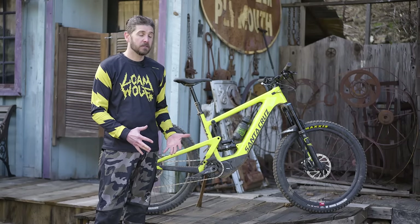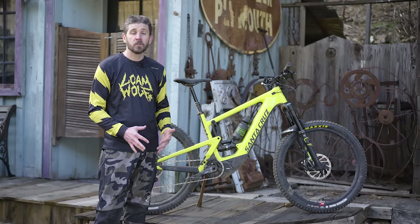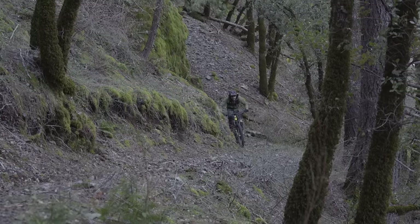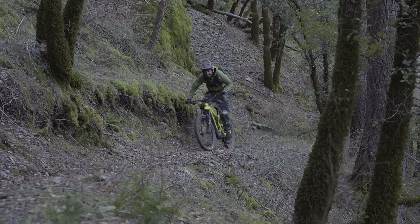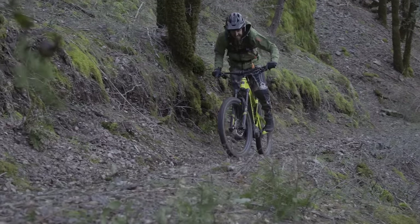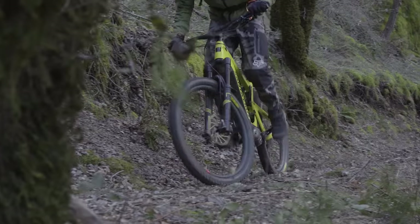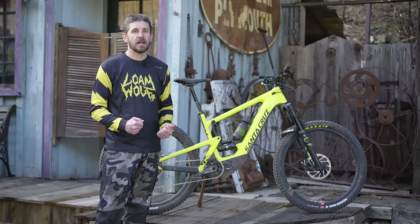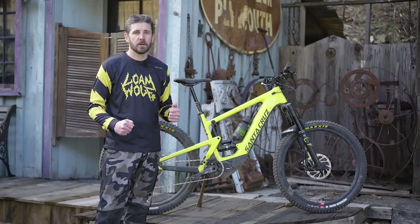It's also got a lot lower anti-squat, which makes the bike more comfortable when you're seated and pedaling. One of the benefits of having an e-bike is that you can sit down and pedal, covering a lot more terrain over longer distances. Having a little more comfort in the saddle is definitely a good thing because you're not always standing up to pedal over the rough stuff.